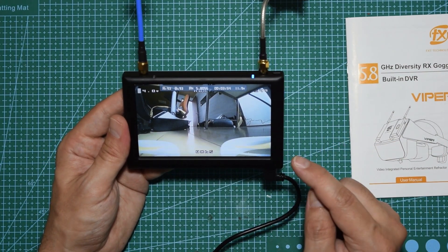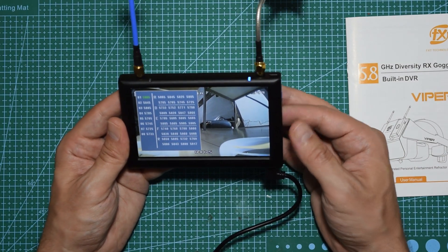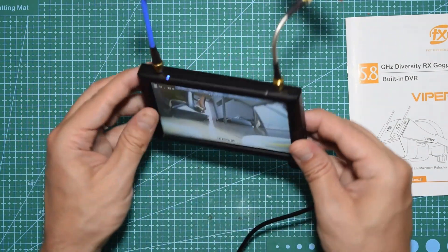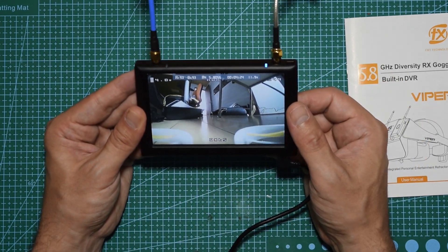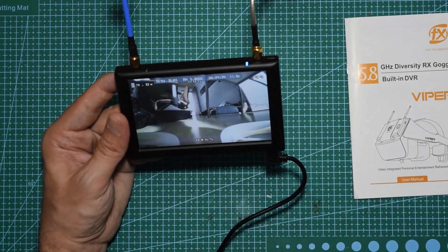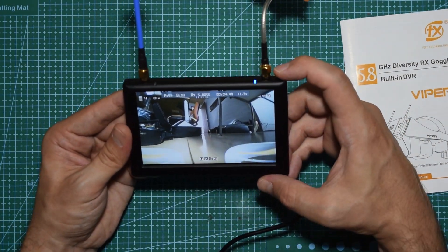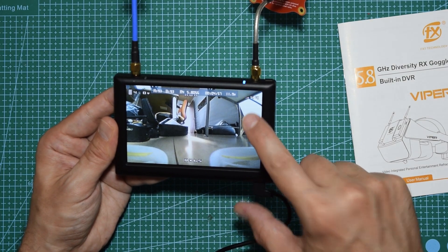The third way is to use the presets. To access presets, you need to be in FPV mode and hold press on this side, and a menu will appear where you can save up to eight custom channels — that's a pretty neat feature. For recording, you press this button up top once, and you can see a red 'REC' blinking indicator, confirming it's now recording.